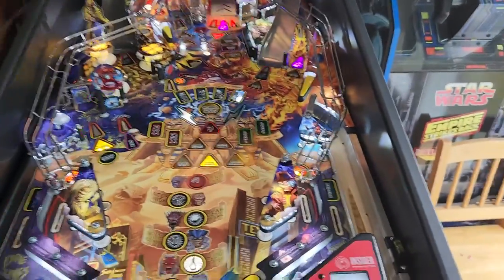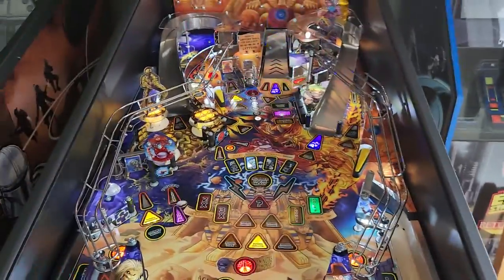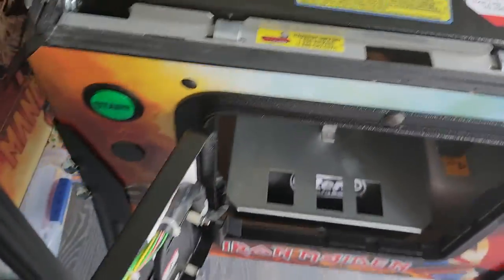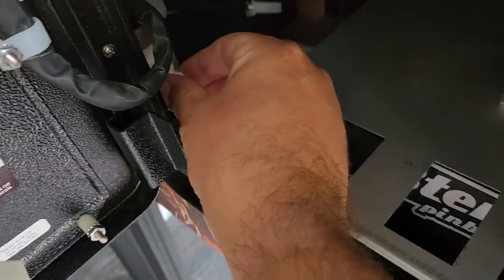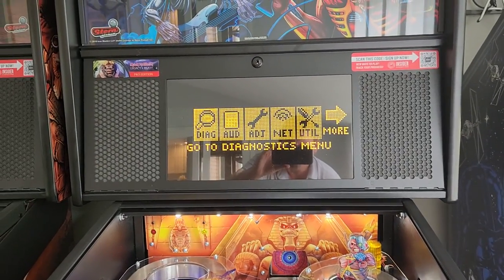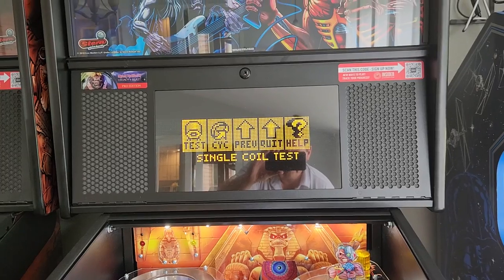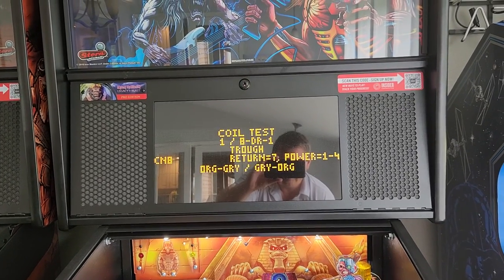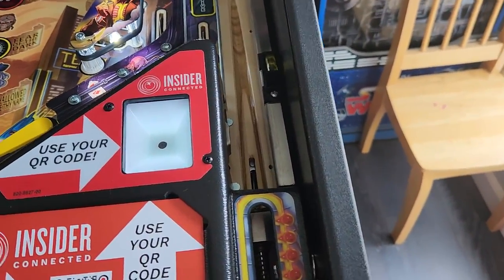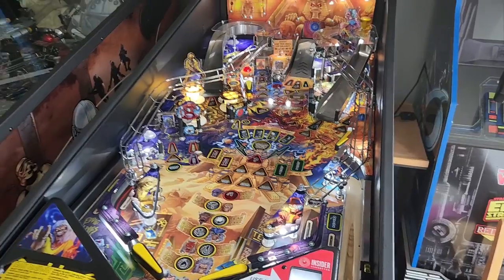The best way I found to test the ball trajectory and watch where your ball is going is just go into the service menu. You'll also want to pull on this little knob here so you have power to the play field. Go to the service menu, diagnostics, coils, single coil test, and you want to do the trough. Just one button hit on the black button here and that'll test the trough — it'll put a ball into the shooter lane and it'll auto plunge. And this is what it's supposed to look like when it's working right.